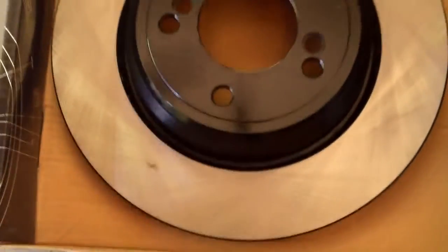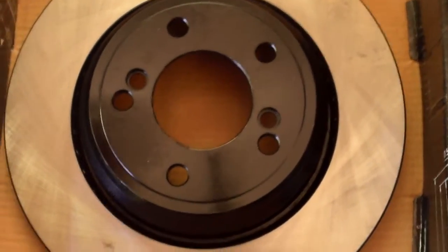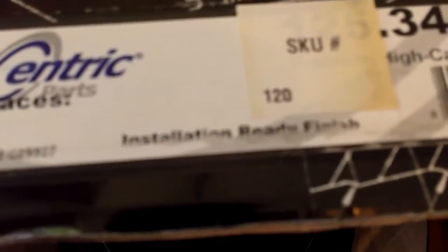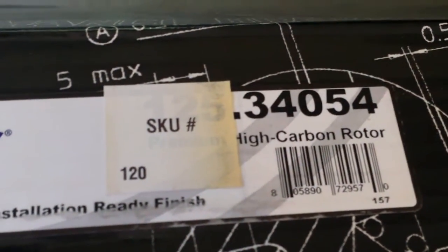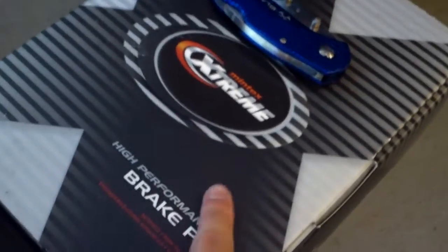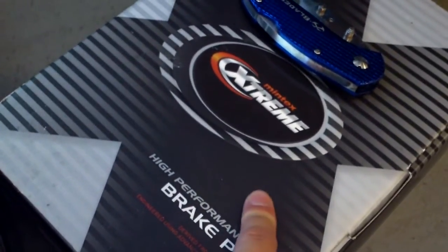These are my parts. Centric rotors, part number 123.34054. These are my spare rotor retaining screws — I'll probably strip mine out or just make them unusable. And Mintex extreme pads, which were included with the purchase of my car. All right, so let's get to it.